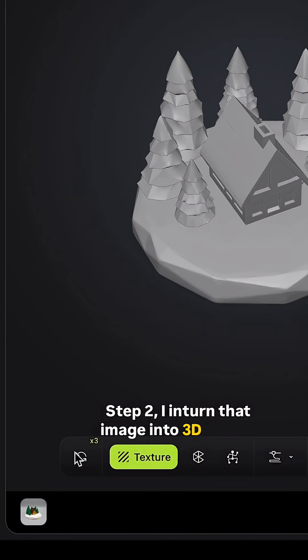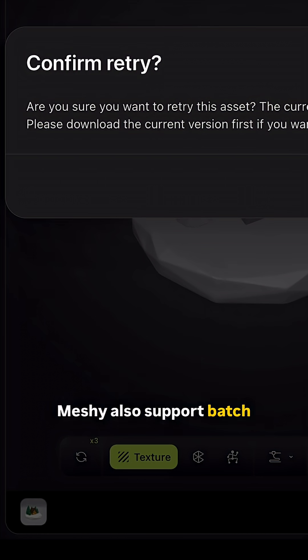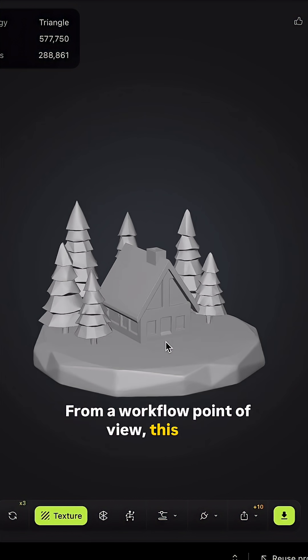Step 2: I turned that image into a 3D model. MESHY also supports batch image to 3D. From a workflow point of view, this is great.